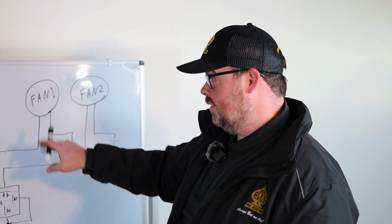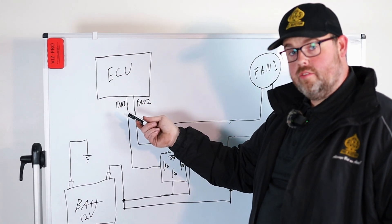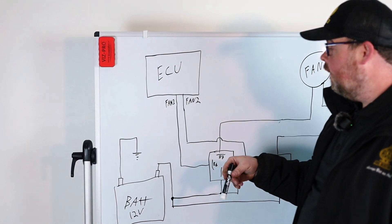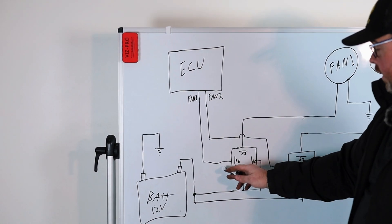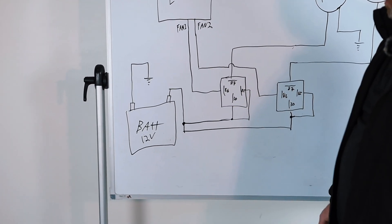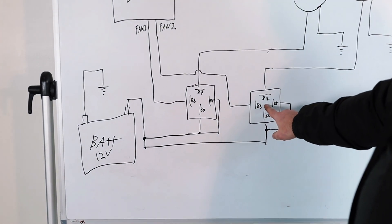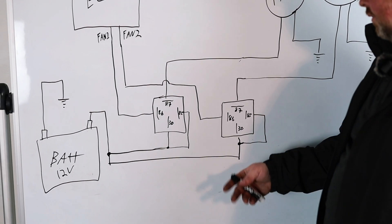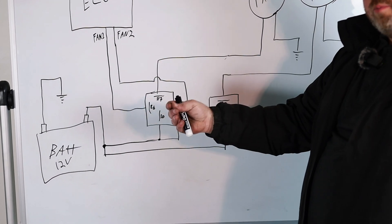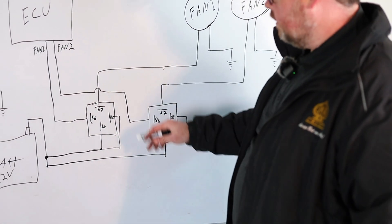I did a little bit of artwork for you. We got the ECU right here — jackpot, kill shot, whatever you call it depending on the system you're working with. Jackpot in our case with this install. Fan one and fan two are the ground trigger wires. Fan one goes down to the 86 leg of this relay. Fan two goes down to the same leg of a different relay, because 86 is usually ground on these things. You can do either one, but 86 — just keep it standard. So, 86 here, 86 there, fan one, fan two.